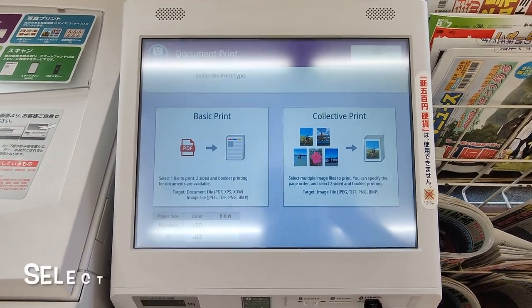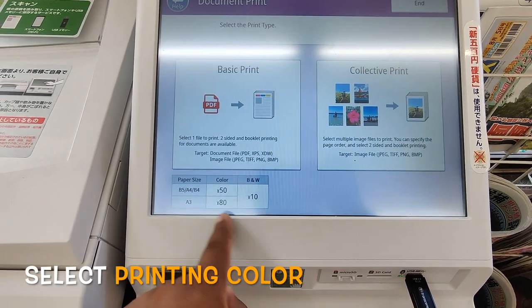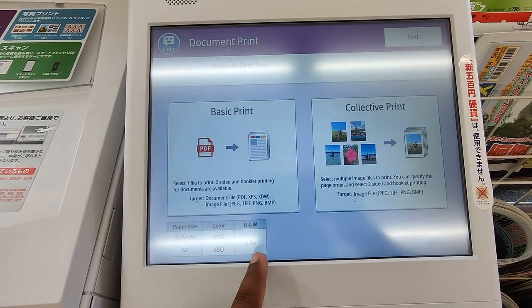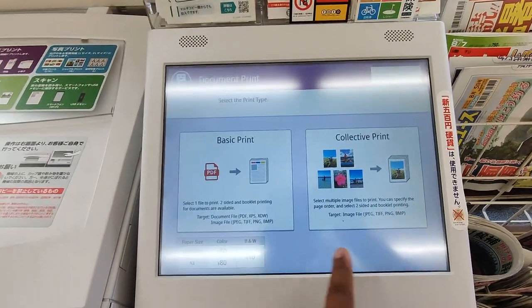For basic print, you can see: A4 or B4 — color is 50 yen, black and white is 10 yen. I will select black and white. I have to select the classic option.